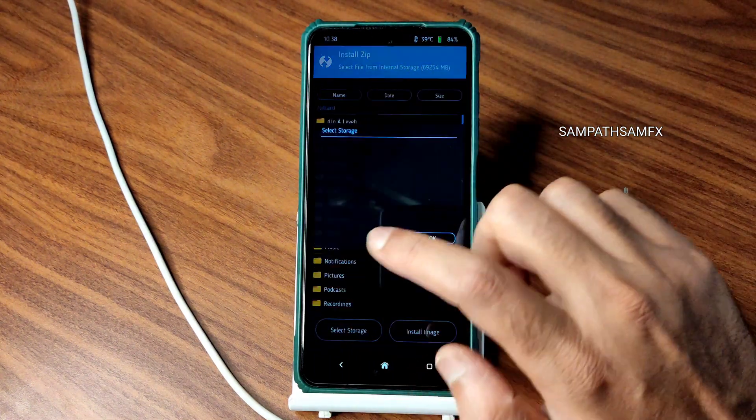Go to install again, select the ROM zip file — this is Pixel OS Surya Android 13, the latest available build for Poco X3/NFC. As you can see, October 24th is the build date. It takes a little bit of time to flash the ROM — wait until it gets flashed. You can see the ROM zip file has been flashed successfully.